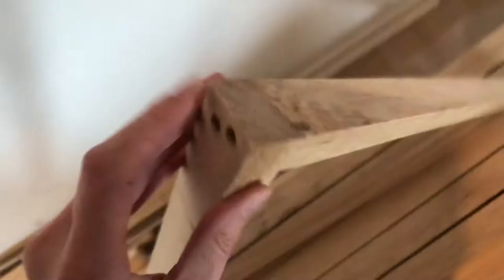And once that's done, you get really clean cuts. We still have to sand these parts a bit, but the cuts are really amazing.